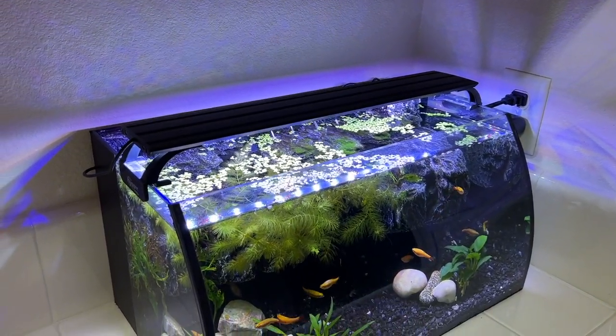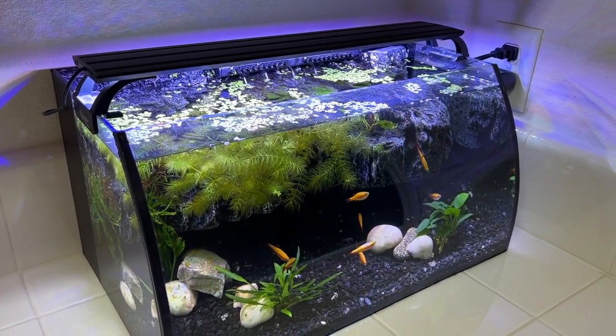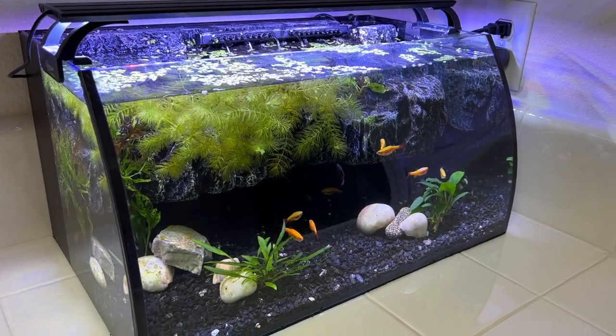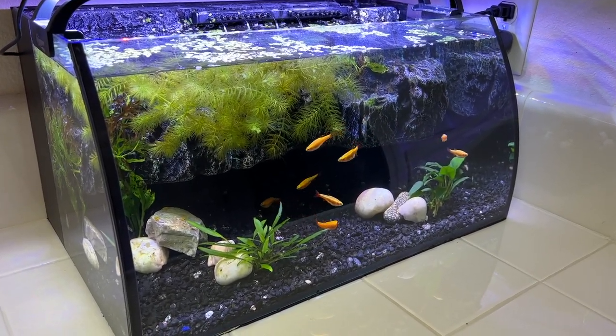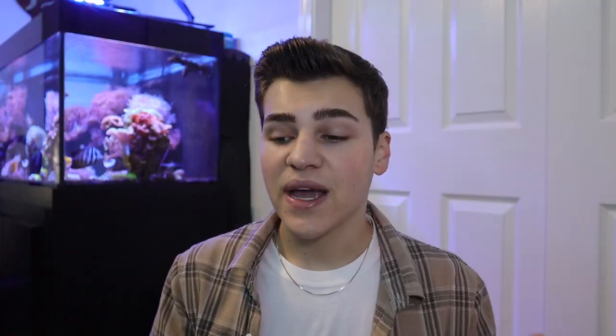This is the tank we're working with today — it's a simple eight-gallon planted aquarium. This process is going to be very easy today, however it can be implemented on any sized aquarium you have, whether it be five gallons or 55 gallons. You're pretty much going to follow the same steps. Coming back here, I'm going to show you some of the key items that you pretty much have to have when doing something like this.